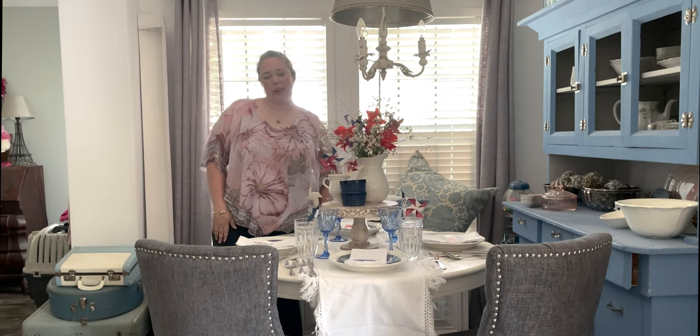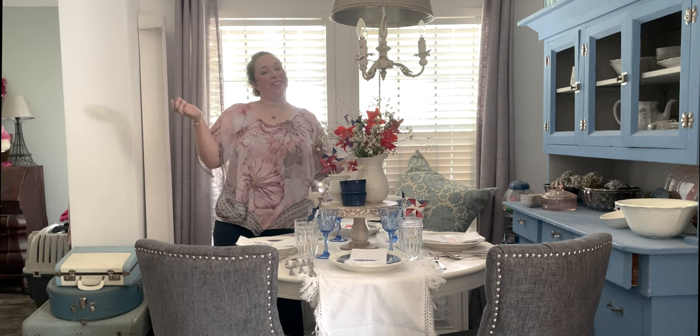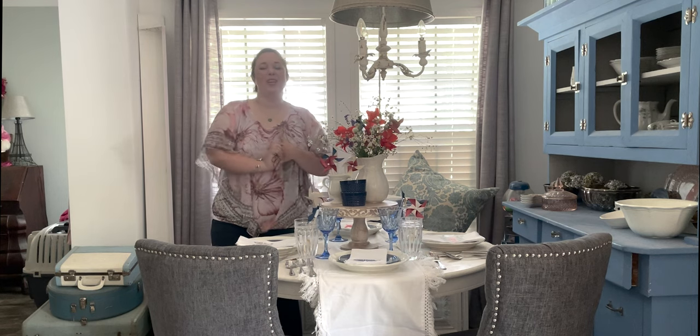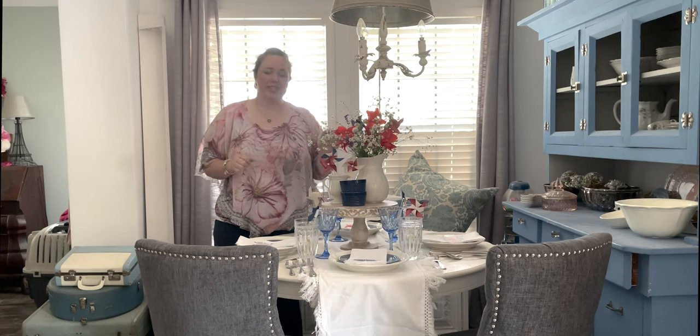Hey y'all, it's Betsy with Happily Ever After Etc. I'm back with another tablescape. Today we are doing a summer tablescape - transitioning from our Fourth of July table to a peach themed table for summer.